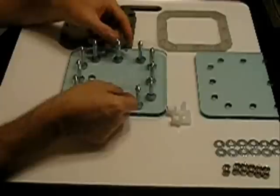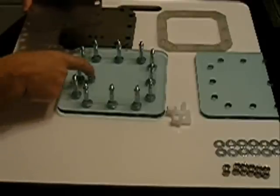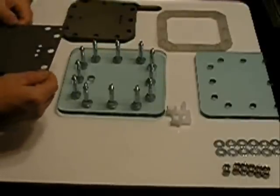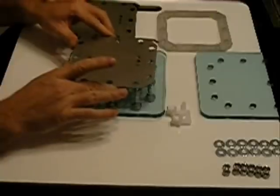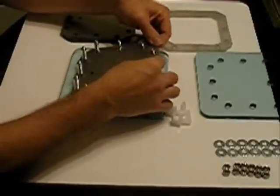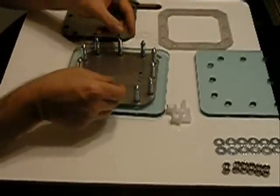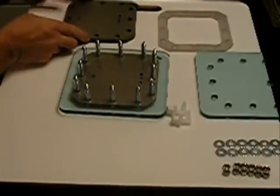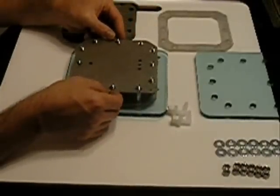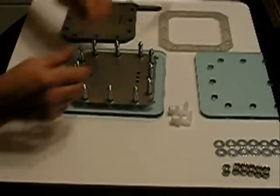First we want to start with a gasket. The first few you put on go on very easy; that one usually doesn't go that easy. Keeping in mind that the port hole is at the bottom on this one. You want to turn the plates — normally you would wear gloves, but make sure you've got clean hands. Put your first plate in place. Notice the tab — the connection is on this side. Come back with another gasket. These plates have already been cleaned, sanded, and cleaned again. Come back with a second plate, drop it down, go with another gasket.